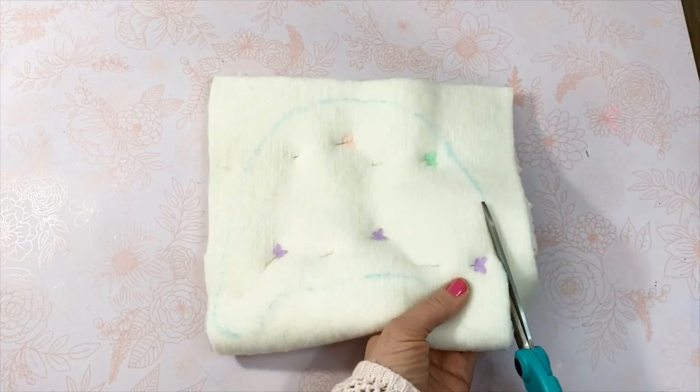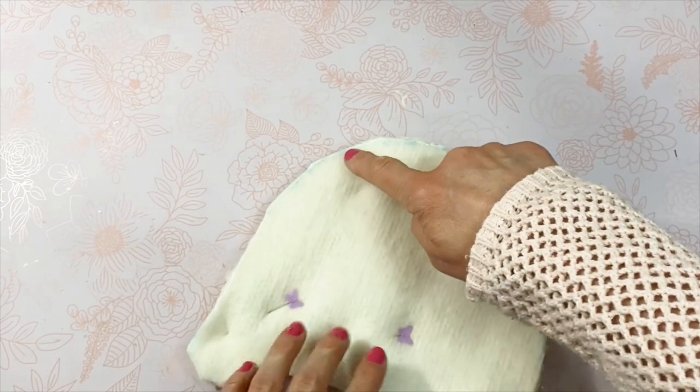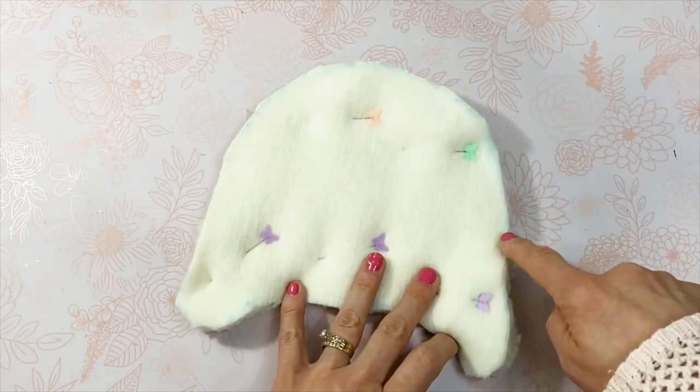Next, use pins inside your traced area to secure both pieces of fabric together, leaving it pinned. Cut along the line that you drew.